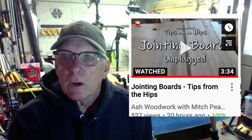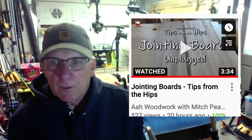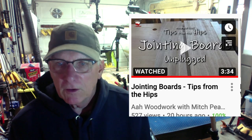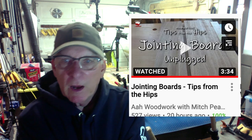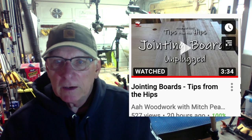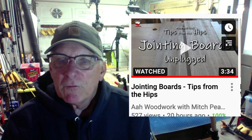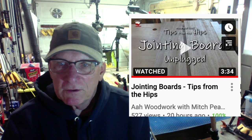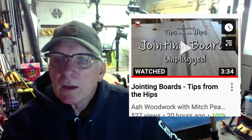The first is from AHA Woodwork — probably Mitch Peacock — on jointing boards, tips from the hips. He's talking about when you're trying to put two boards together side by side and how to get them to match up. Paul Sellers has some excellent videos on this same topic. Anyway, watch that one if you're a novice — it's only three minutes and 34 seconds.